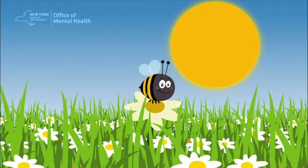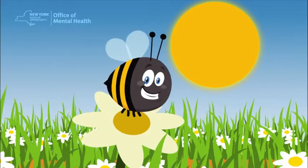Can you help Buzz get to the next flower? Our breaths in and out are going to help him. So follow along. Okay, first, we need to take a deep breath in. Ready? Inhale.